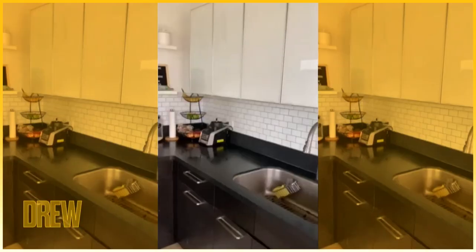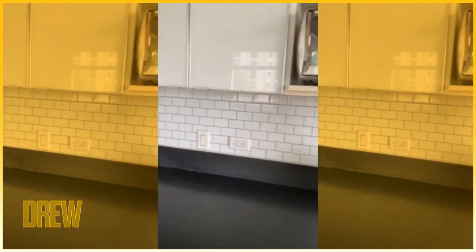With the amount of space we wanted to cover, we used about four packs, so in total this cost us around $120.